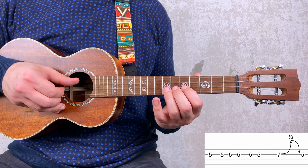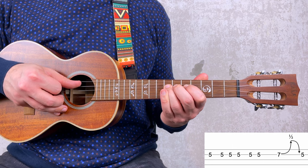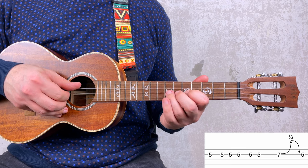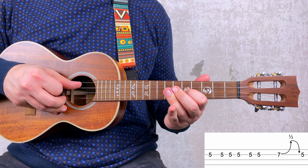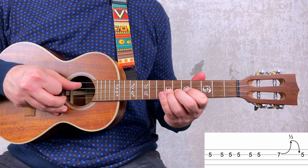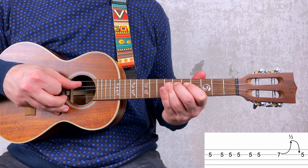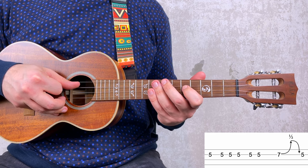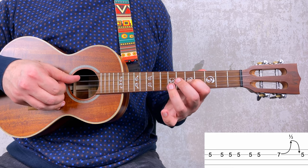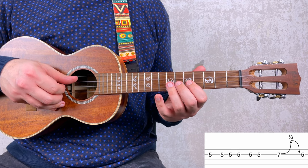Let's go to the bendings now. You have 7, a half step bend from 7, then release — which means you go back to 7 without plucking — and then 5. I'm just plucking twice: once for the first 7 and then for 5. So: 7, bend, release, 5. Together with the first part.